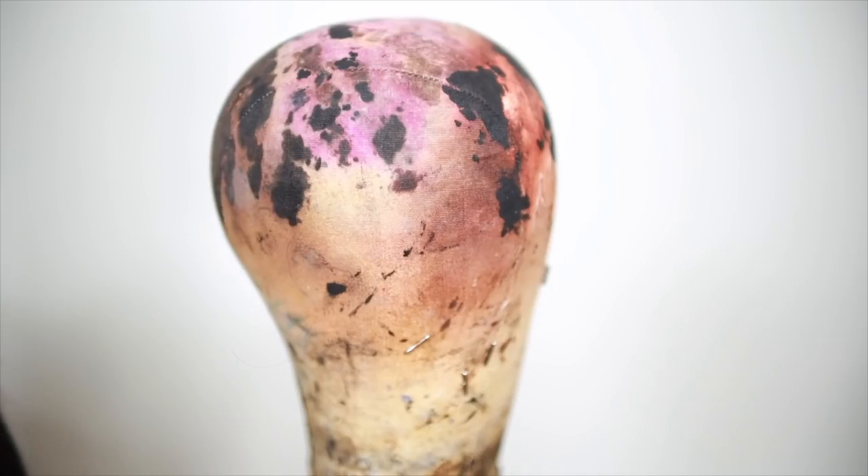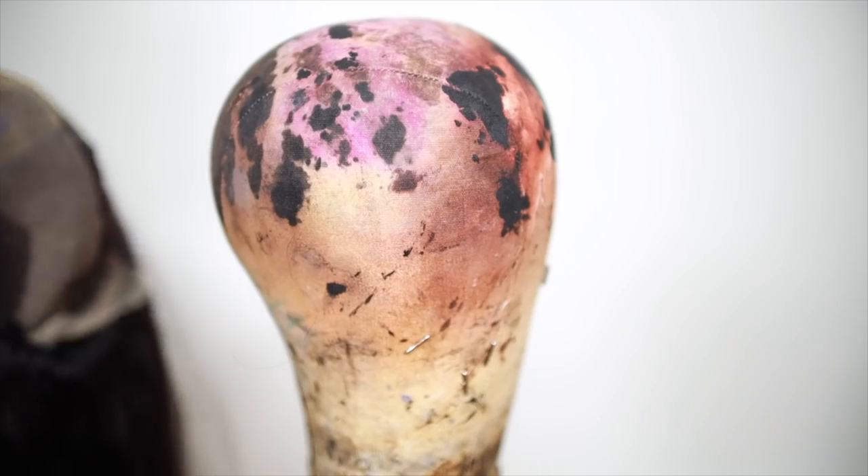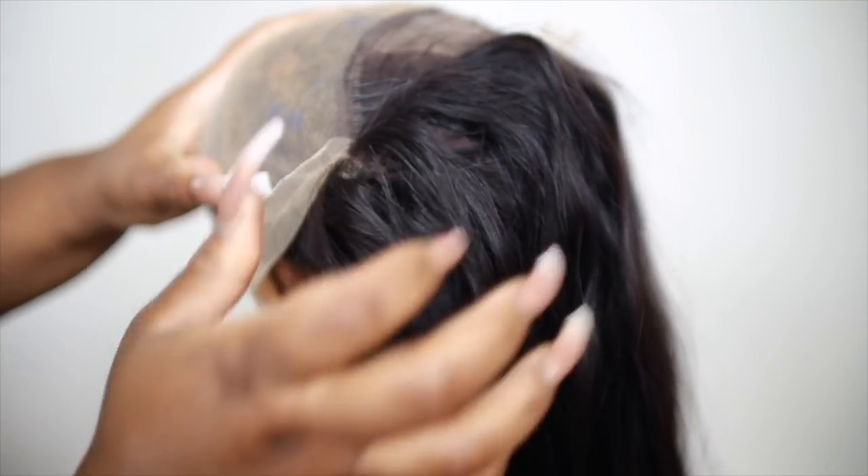What you guys need to make sure you have for this process is a dedicated mannequin head. I have one that I only use for color. You're going to want to use that, or put a plastic cap on your mannequin head so you don't mess it up. I also use a wig stand — it helps save my life so much. If you don't have a wig stand and mannequin head, this might be a little hard. I'll link mine below.